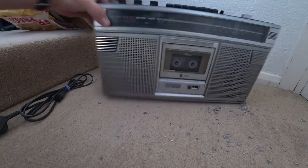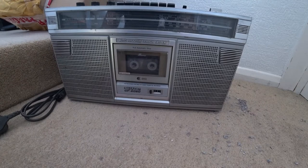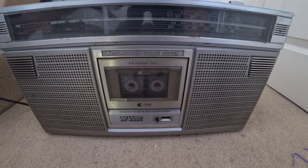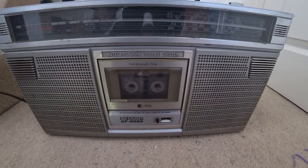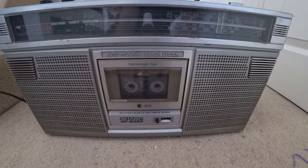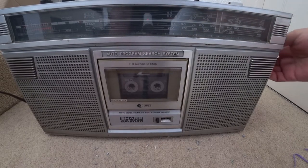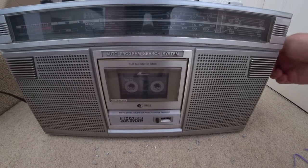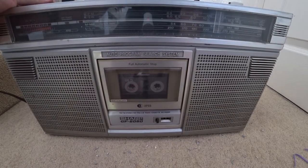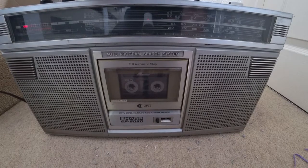I shall get that powered on and see what works. With the power plugged in - nice long lead actually, so I don't have to get the extension lead out. I'm going to find the volume - the tuning is on the side, that's right, and the volume is on the top here. Let's turn the volume down a bit and let's try the radio.